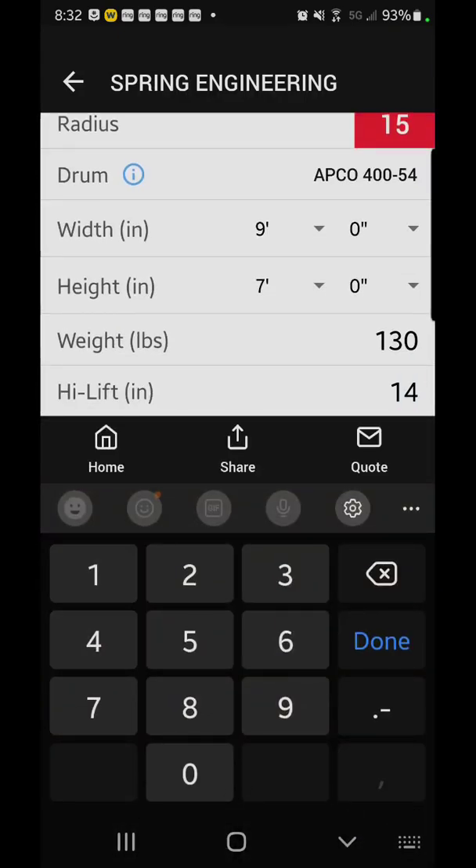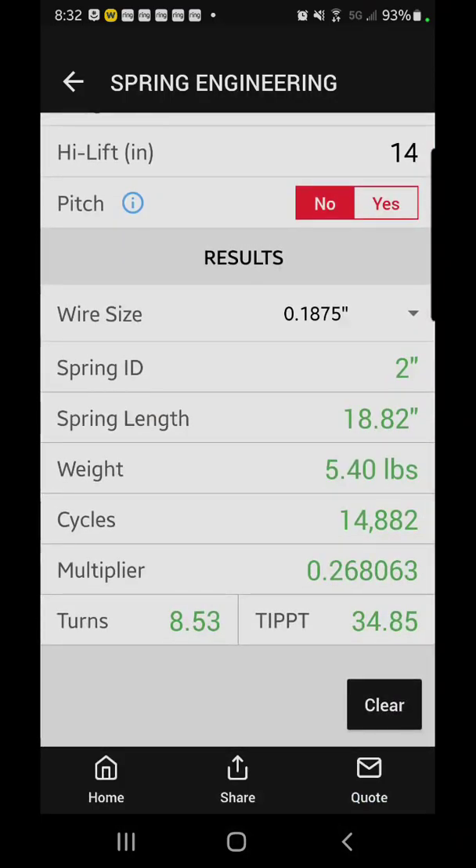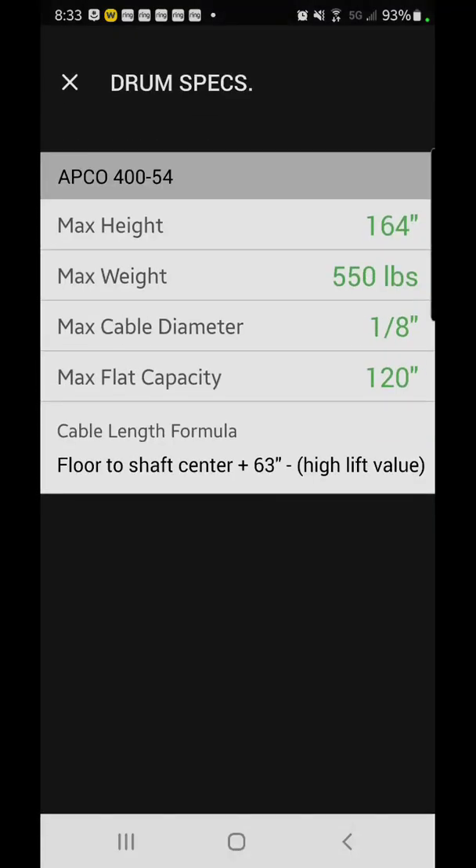For high lift, we'll go ahead and put in 14 inches — done. It's going to calculate out your springs for you, and this will give you 14,000 cycles. What I want to show you here is this little blue circle with the eye in it next to drum — go ahead and hit that. That's going to tell you what this drum is capable of. The max weight is 550 pounds, you're going to be using a one-eighth inch diameter cable, and here's your cable length formula.